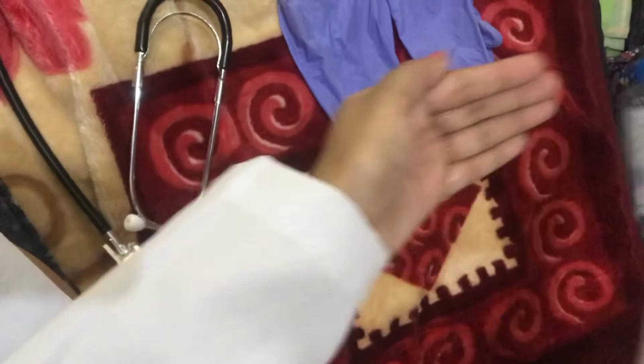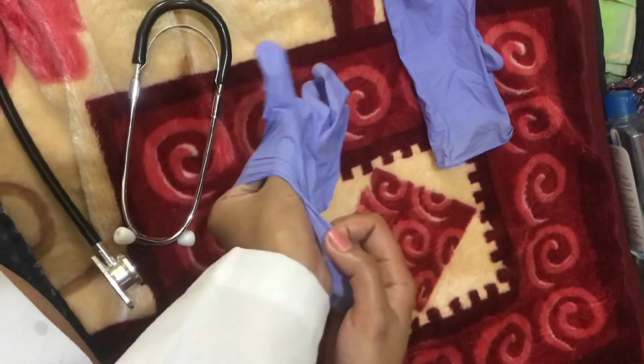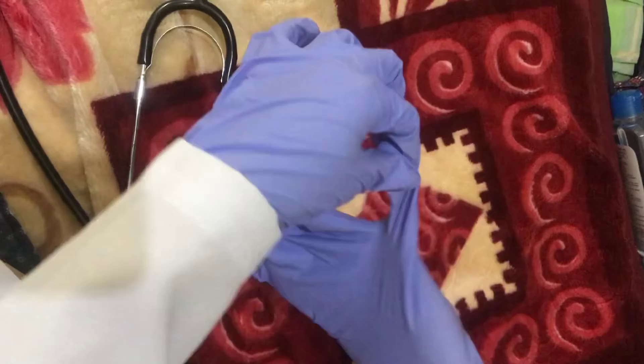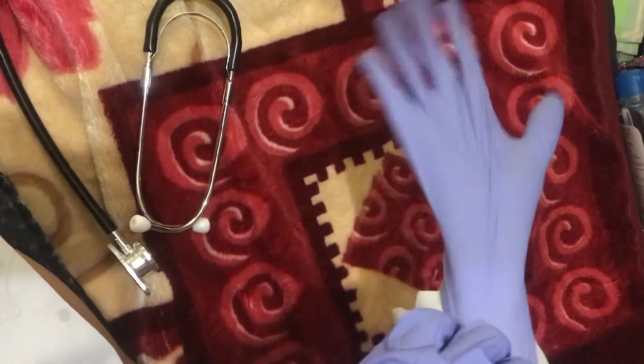Wash your hands using alcohol, then wear the gloves. Good day, sir. I'm your student nurse for today. Can you please say your name and your birthday? I'm Julie and my birthday is July. Thank you. So first I will inspect the extremities of the patient.